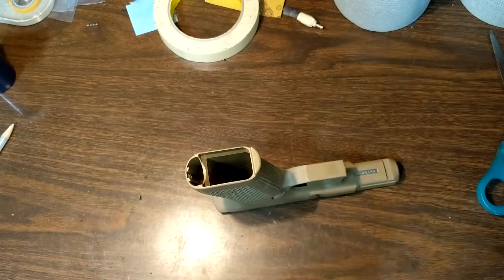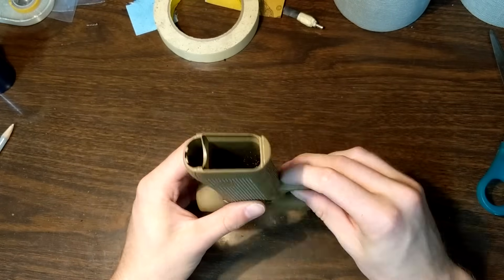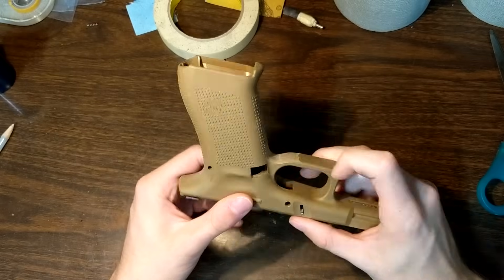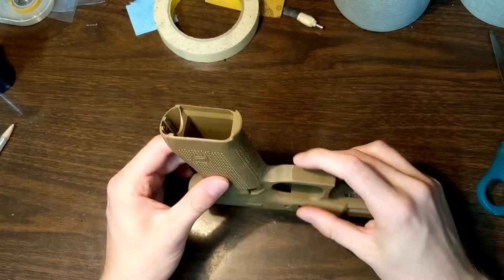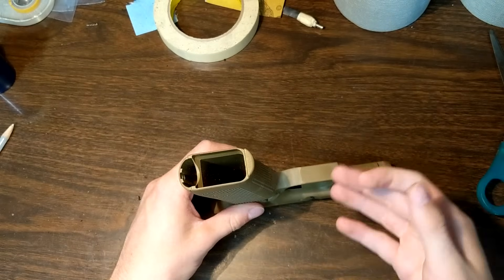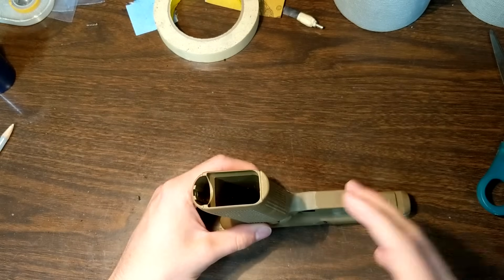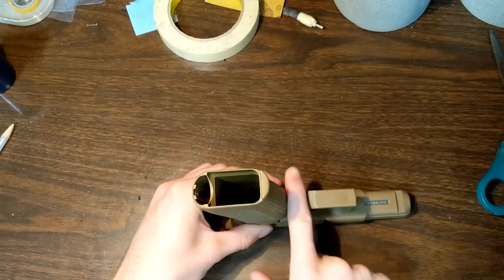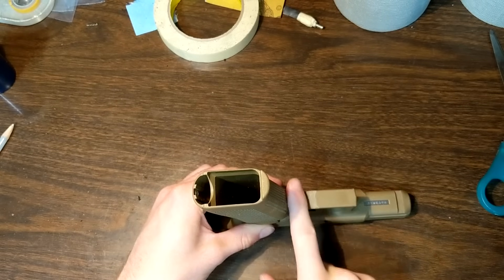Once you get to your final grit — 800, 1000, 1200, whatever you decide — you can take something like this and buff it at really high speed on the Dremel. But if you're not careful and you leave it in one spot too long at really high speed, you will melt your polymer, and that's probably not what you want. So take the time to sand it properly. A lot of people get frustrated because they get to their final grit, it looks really shiny, but they have all these gouges left in it. Take the time to really focus on those lower grits to get those deep gouges out and get the finish that you want.